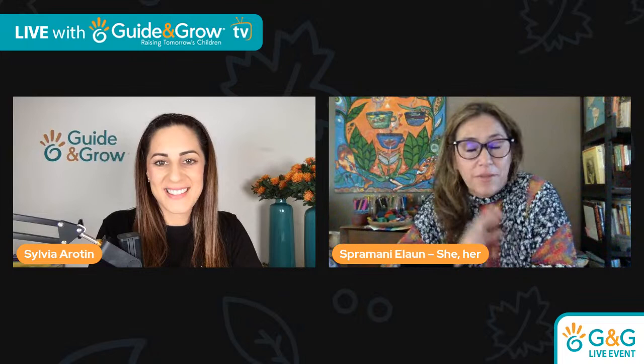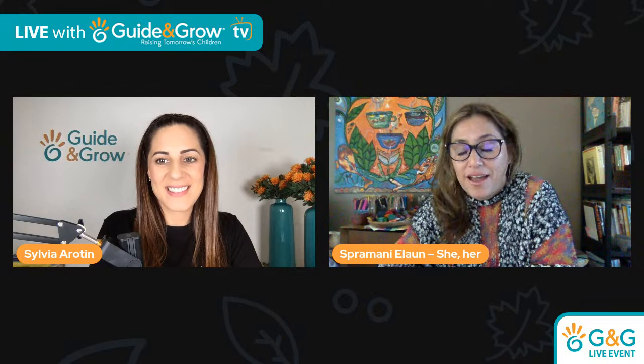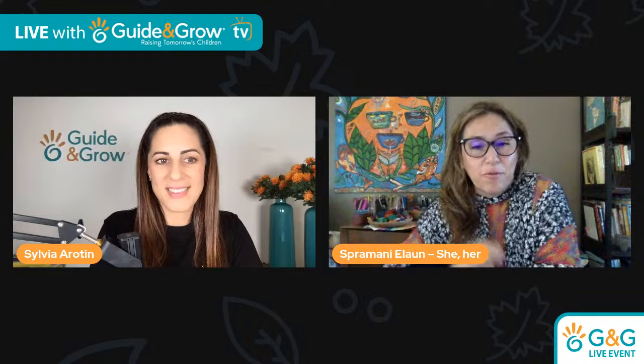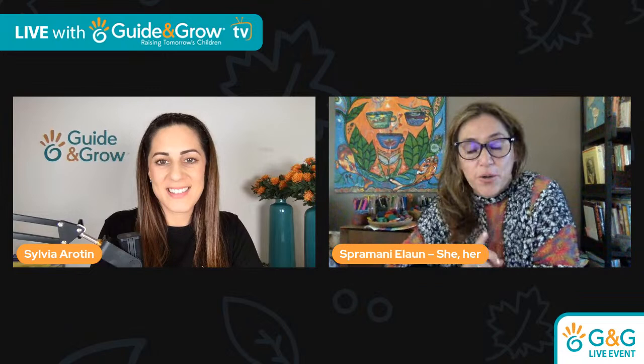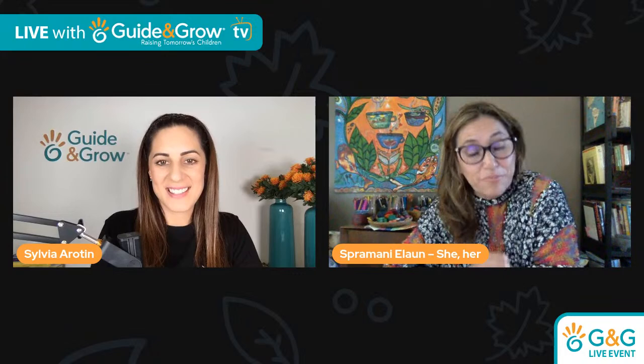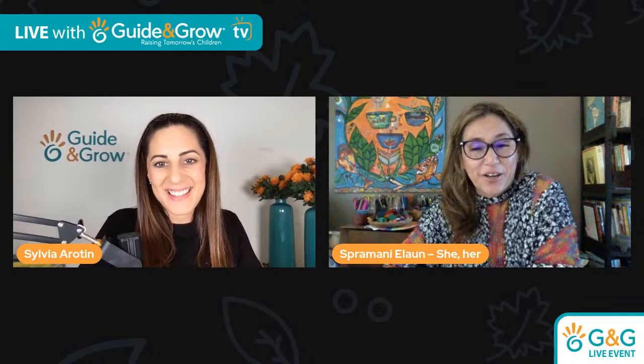It started off teaching homeschool kids first, then public school kids and Montessori kids. I did a little of Montessori, a little bit of Reggio and Waldorf. As my business grew, I started to notice that most art supplies were toxic for kids. So I began a deep dive into trying to find safe, earth-friendly art supplies, which led me to make art supplies — I started manufacturing paint, crayons, and other art supplies.